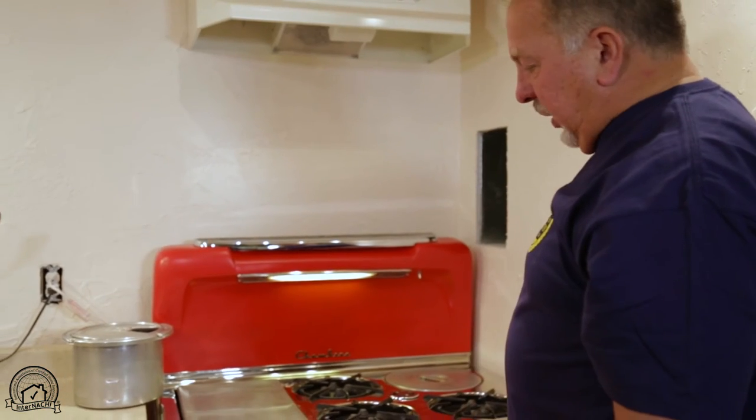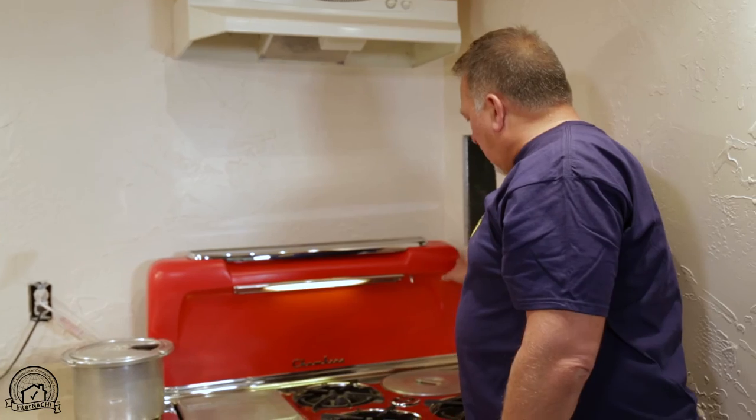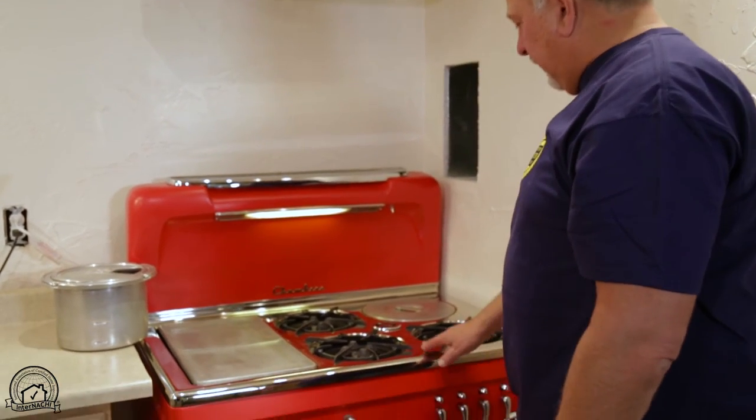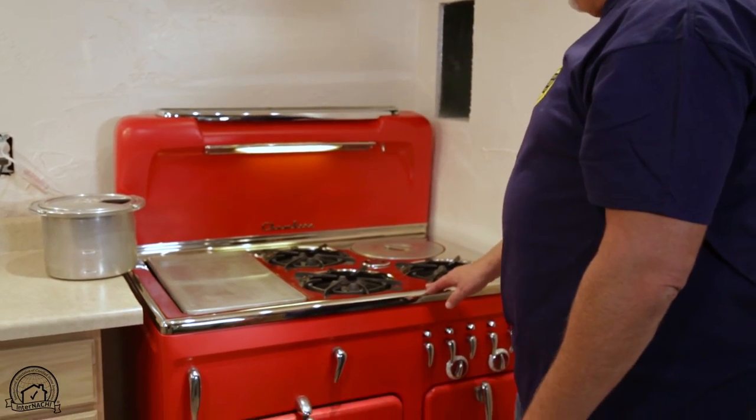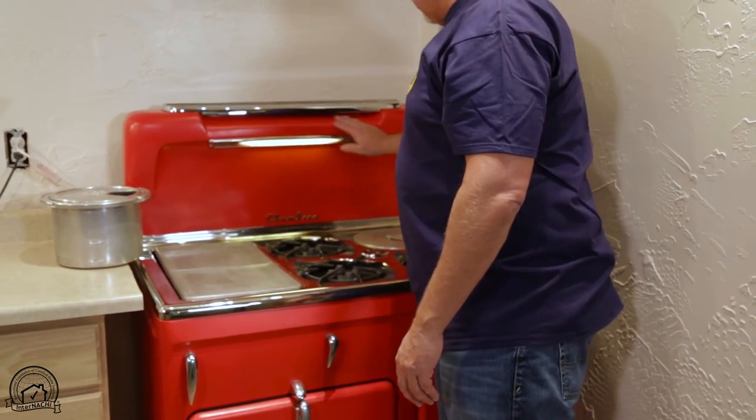This stove took me about 35 hours to refurbish. It's all powder coated, the red. The top's been re-chromed. It's beautiful, like a 1940s pickup truck, the shape of it.